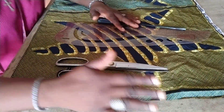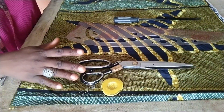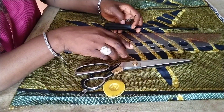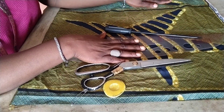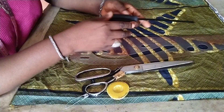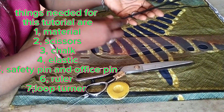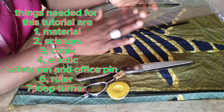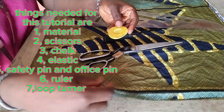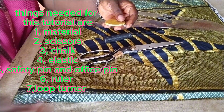You fold your material. I'm going to show you how to measure and cut. Things needed for this tutorial: your loop turner — I'm using my screwdriver as a substitute. Your ruler or pattern master, your scissors, your chalk, and elastic. I'll still show you elastic in the course of this tutorial. And your safety pin and office pin.